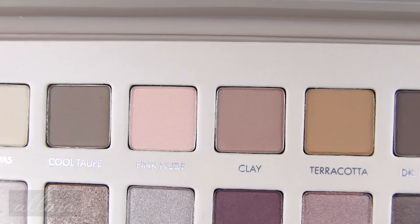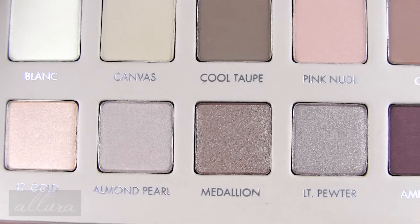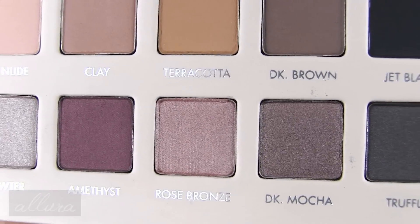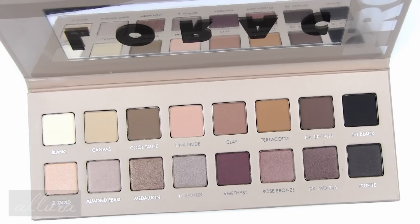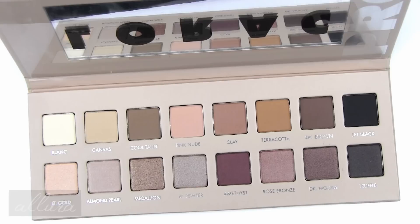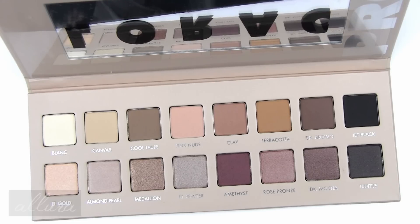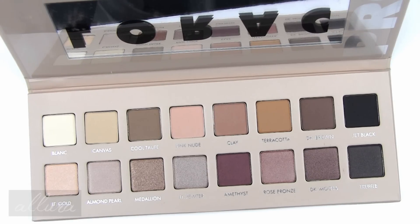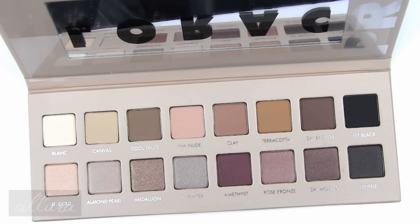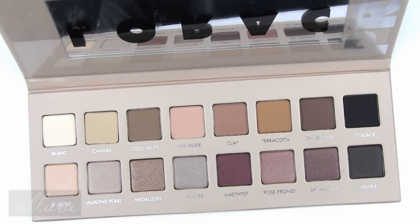It's very nice that Lorax palettes have the names of each shade underneath the corresponding pan. I will do two sets of swatches — the top row first, and then the bottom row of shimmering shades. Lorax describes this palette as having soft and feminine shades with a formula that is velvety and smooth, ultra-pigmented, and usable wet or dry. I am not going to apply the matte shades with a wet application, but we'll see how the shimmering shades go and whether applying them with a damp brush makes any difference.